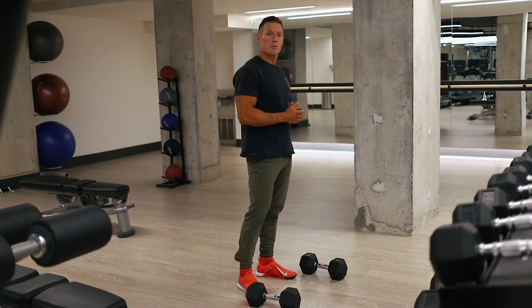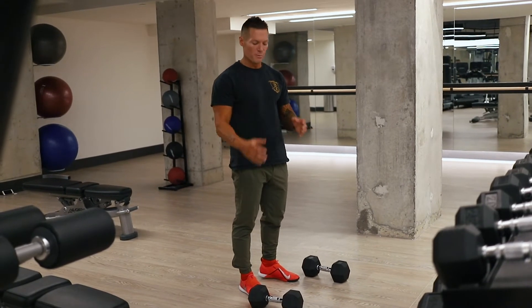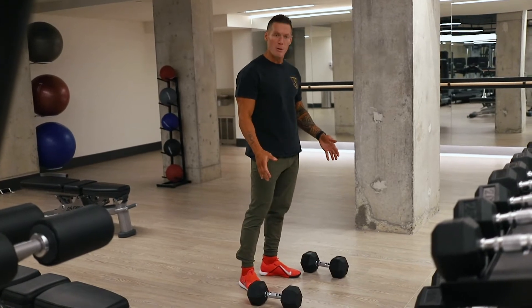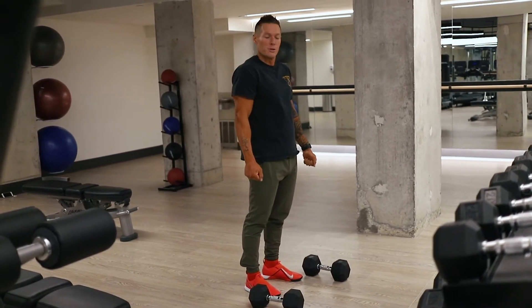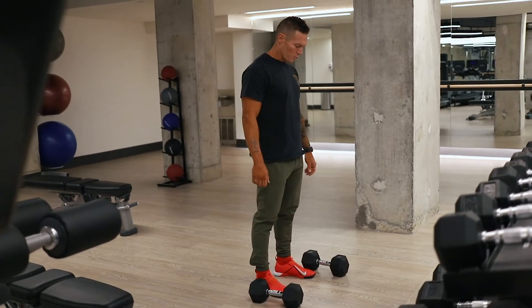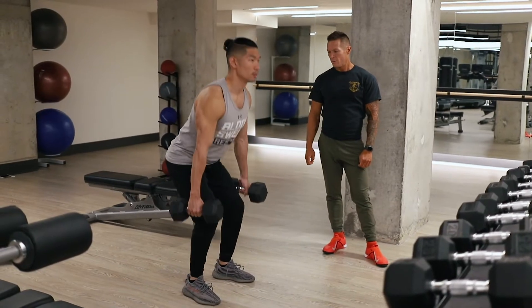This first exercise is going to be a superset. A superset is a combination of two movements following one right after the other. The first we're going to do is the dumbbell suitcase deadlift — named suitcase because you'll have two suitcases, one in each hand. To start, feet are going to be about shoulder width apart. Reach for your dumbbells, squatting to pick them up, not bending over.